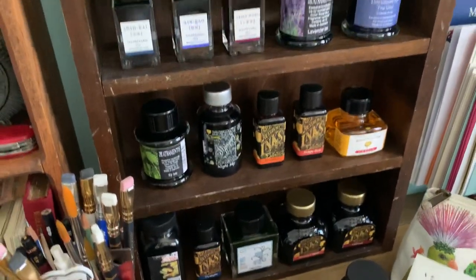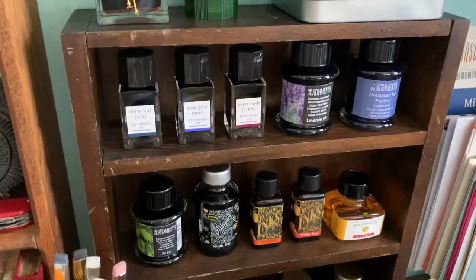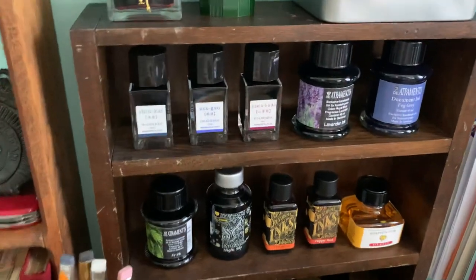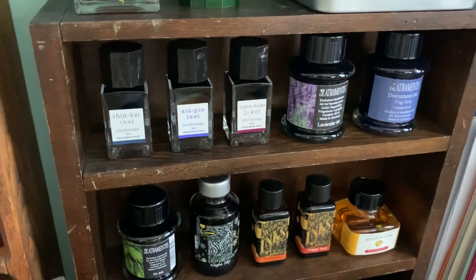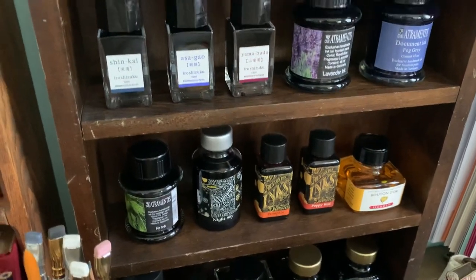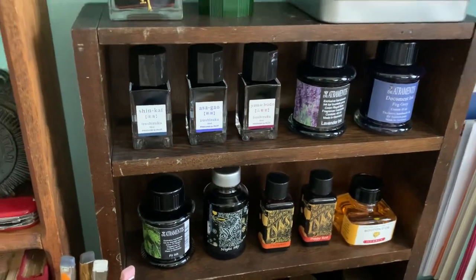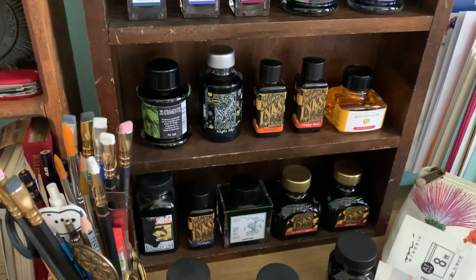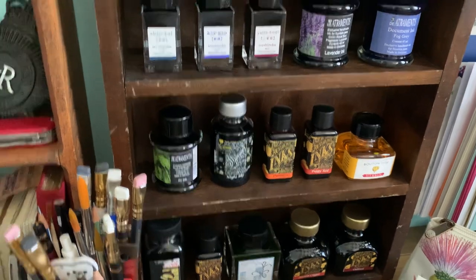I have some new favorites as well from what you see here. Maybe I'll just show you — I feel like doing samples of the ink could be a separate video so you can see the colors. The reason you see the colors I have here is because I kind of wanted one of each major color family that I like to write with.